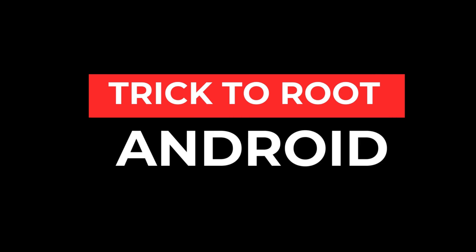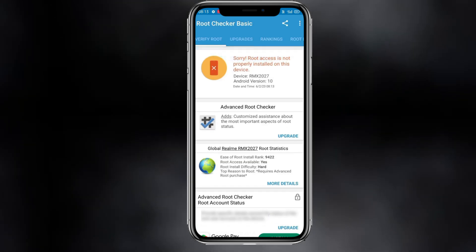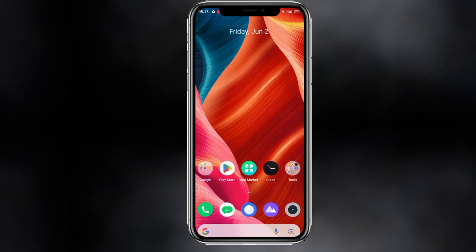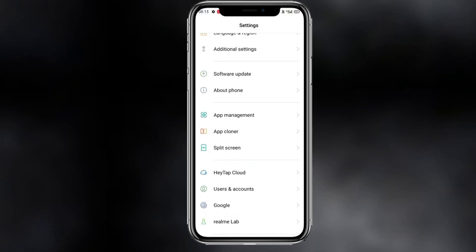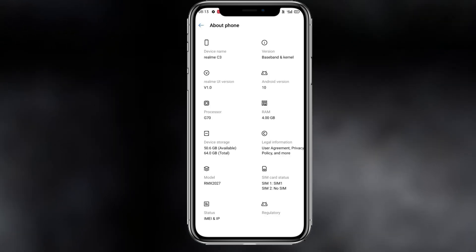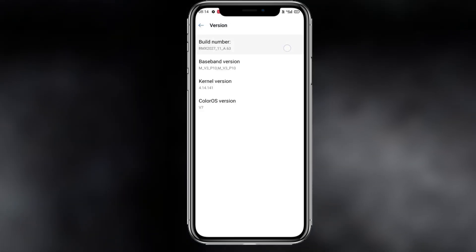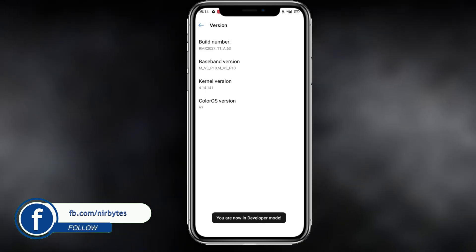Hello guys, welcome back. In this video I'm going to show how you can root any Android phone in 2024. Let's get started. First of all, you need to go to your settings, your Android settings, then go to About Phone, go to Build Number, and tap seven times on the Build Number. Here you can see it will enable the Developer Mode for your Android.